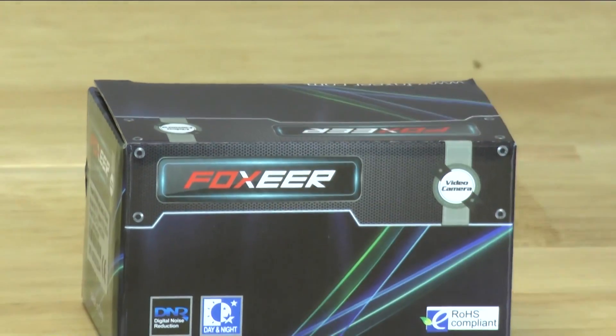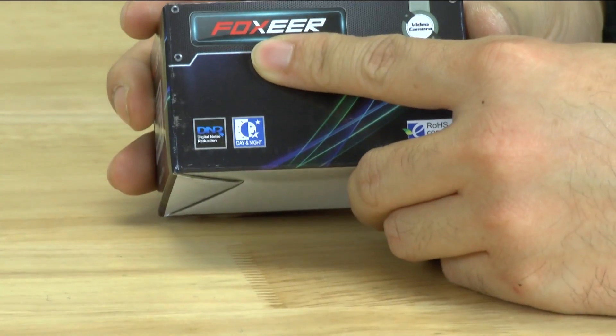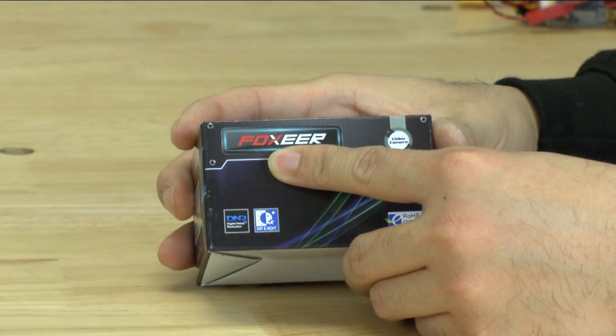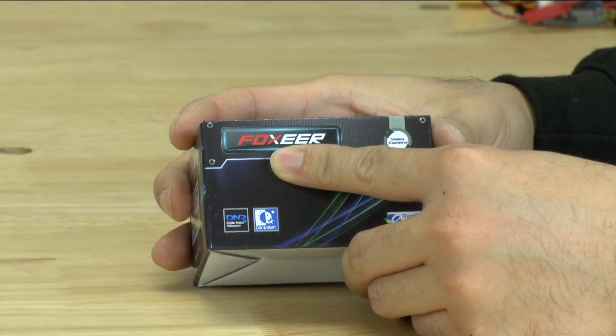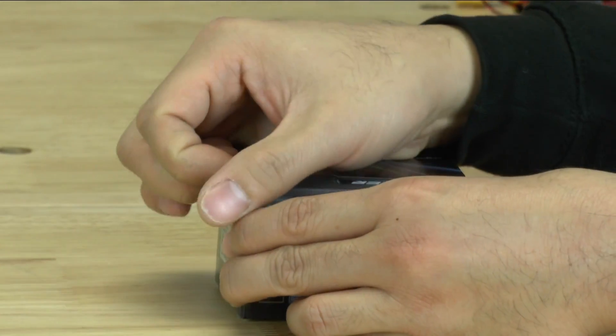So we're going to go ahead and take a look at this camera. They've actually re-branded their company and they're now called Fox Ear. I'm not sure if that's correct or not, but it comes in these new boxes now when you get them.